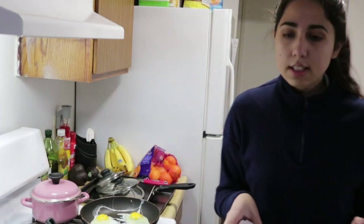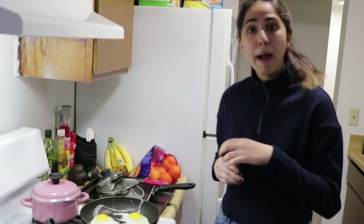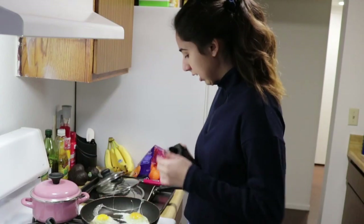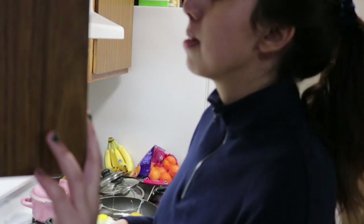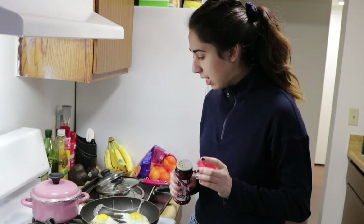We're gonna throw away the eggshells — great, we're off to a great start ladies and gents. Next we're gonna grab somebody else's pepper and pepper our eggs. That was a lot of pepper, but I'm just gonna roll with it. I use Lori seasoned salt, but you can use any salt — if you don't season your eggs, what's wrong with you.